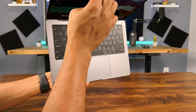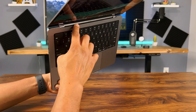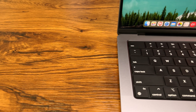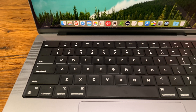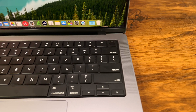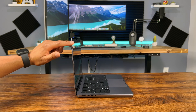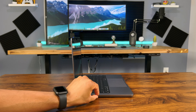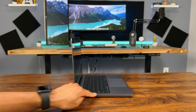Up here you can see the vents, so this thing was designed to have perfect airflow. Here's a closer look at the keyboard — I really like the keys and how bold everything is. It's also a backlit keyboard. Let's take a look at the side profile a bit. I really like how thin the screen is; it's a little thicker here, but with the rounded edges, I think it makes the overall design look more gorgeous.